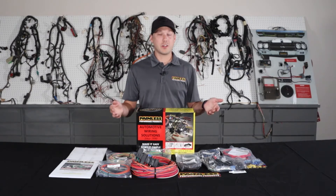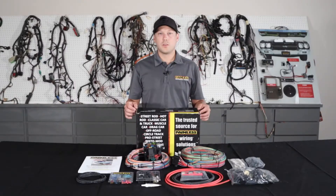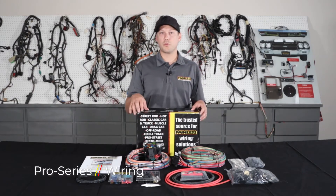You may have to reuse your factory connectors depending on the setup you're using, or you can use the spade connectors we provide to wire into things. The next harness we're going to talk about is our Pro Series line.